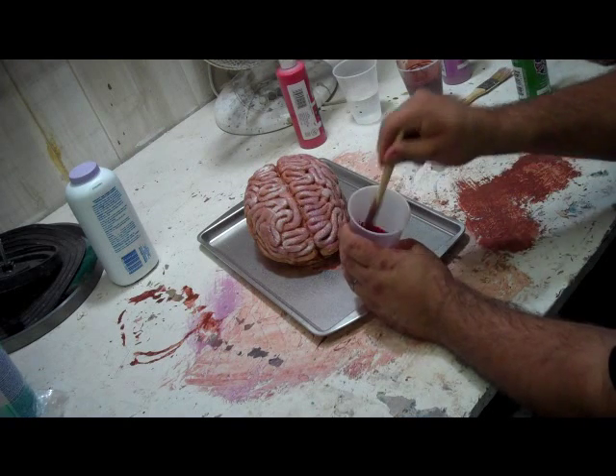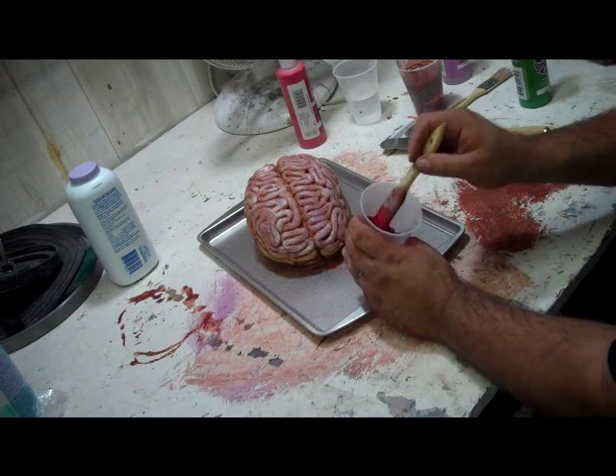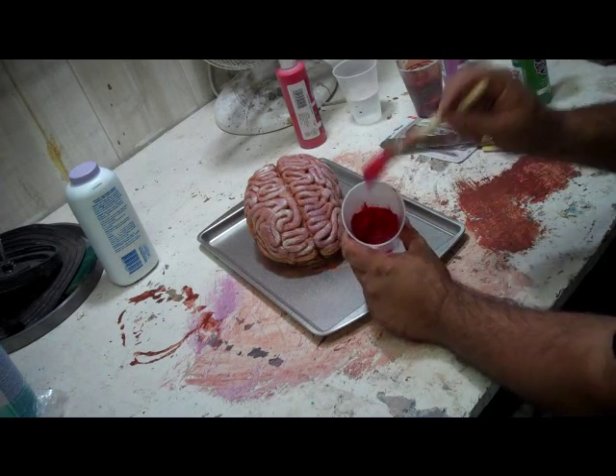That now is more blood-like. It's not perfect, but certainly under haunt lighting it's pretty good.